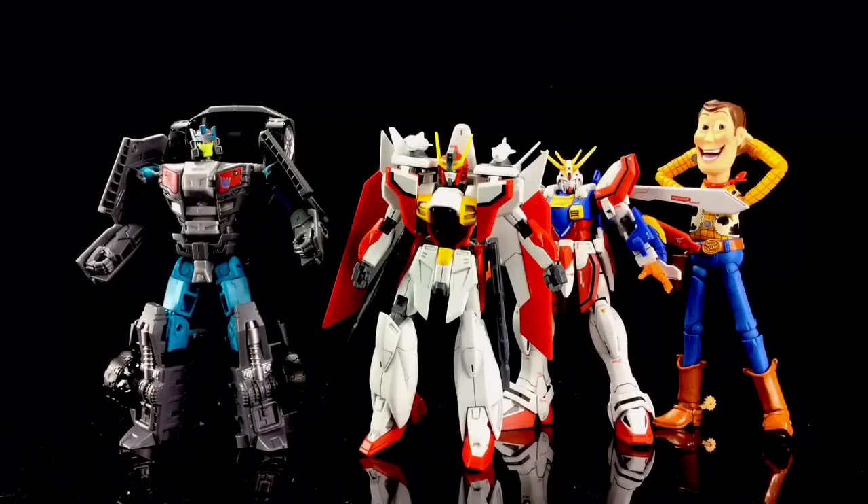Here he is with a few other action figures, just to give you an idea of his size and scale. I hope you've enjoyed this video — this figure has really opened my eyes to the Gundam genre, and I think I've just stepped onto a very slippery slope! Thanks again to the guys over at Japan Cool — check out their site via the link in the description below — and make sure you pay a visit to benscollectables.com. From myself and the mighty GW9800 Gundam Airmaster, thanks for watching, until next time, goodbye.